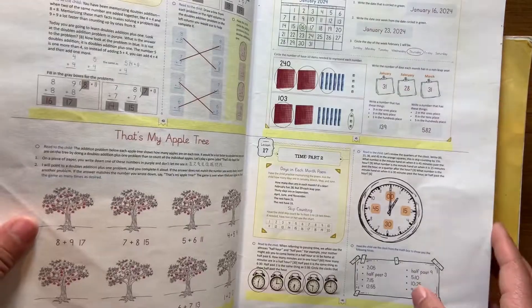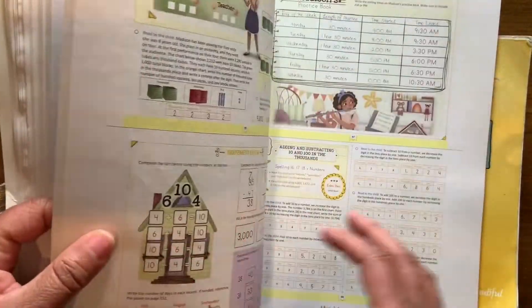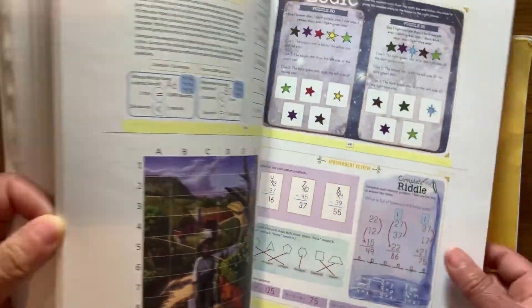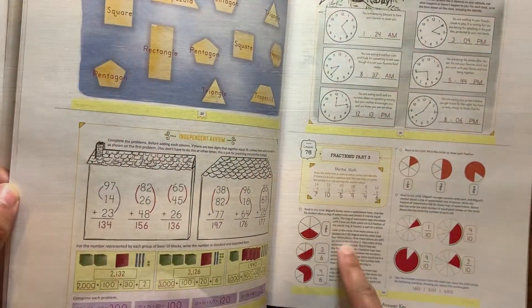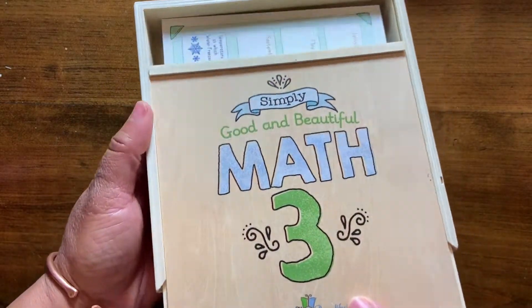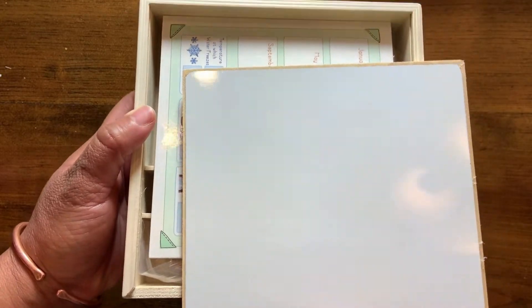And this is the answer key. If you're helping your child, you don't have to look over their shoulder — you can sit with your book and follow along with all the pages. This is the third grade level, so this is the third grade box. It comes with a whiteboard on one side.